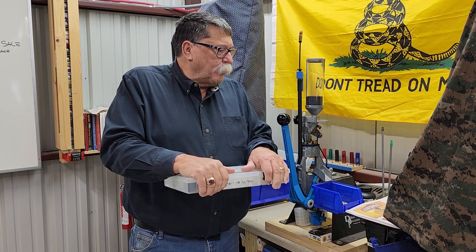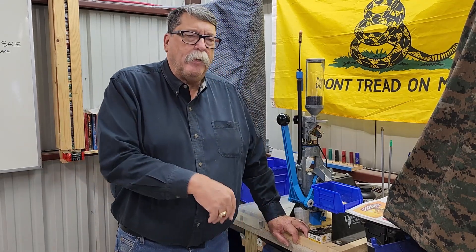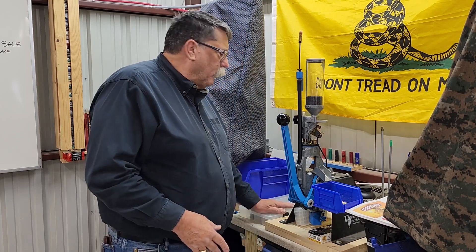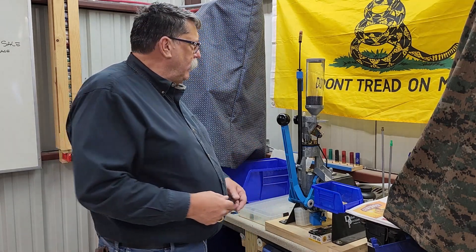My Square Deal has its own container, my 650 has its own, and my hand-loading for the 357s has its own little container. I do that because I don't want to be looking through all these different parts in one tote to find what I need. This makes it super easy — when I'm reloading and something happens, I can just pull it out, pop it open, get the part I need, fix it, and keep going with what I'm doing.